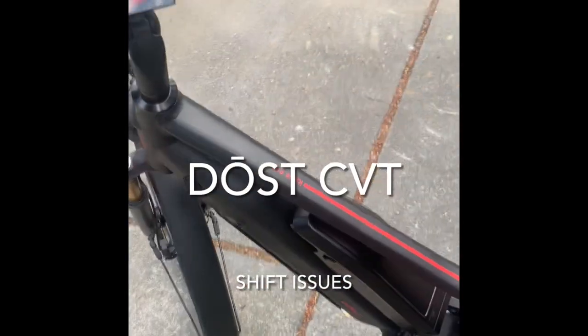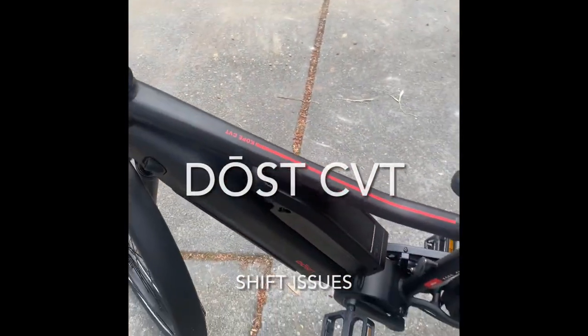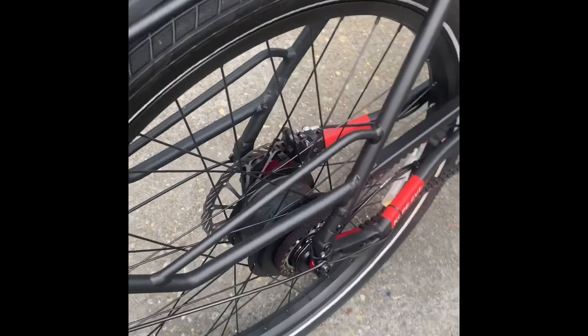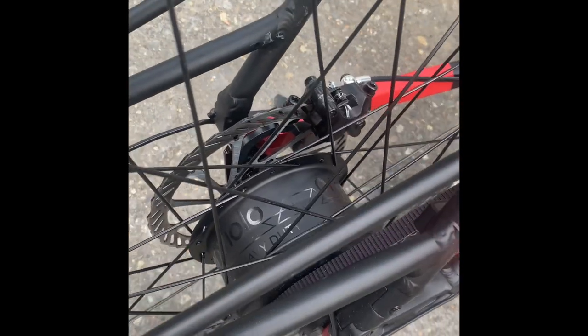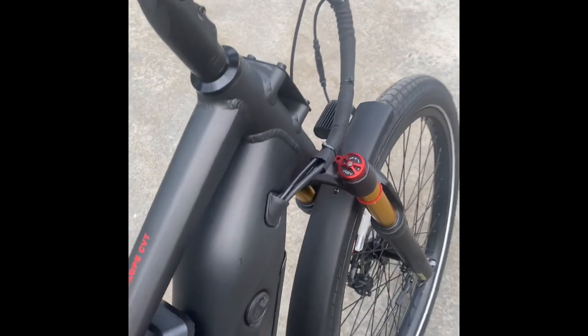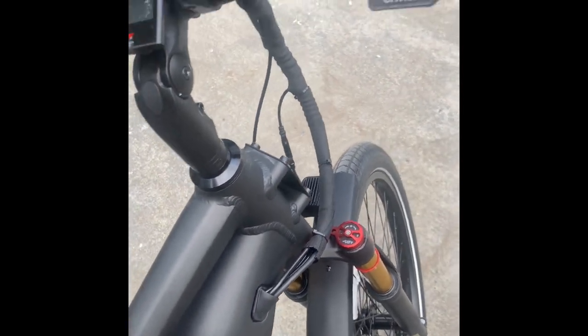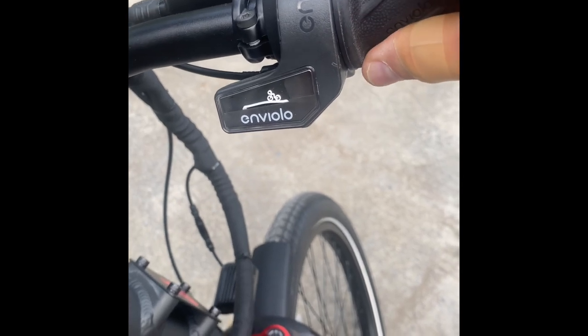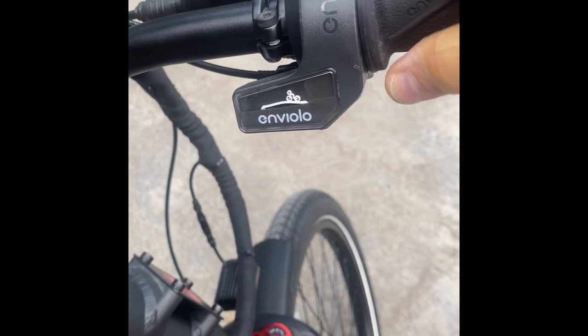This is my Dost Hub CBT — that's the adult drive — and the CBT MBL Hub, and this is the controller. Now, we're apparently stationary. This is the twist throttle, and it is quite hard to twist.